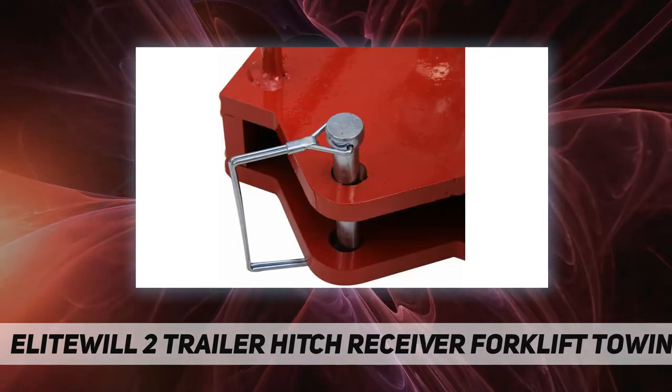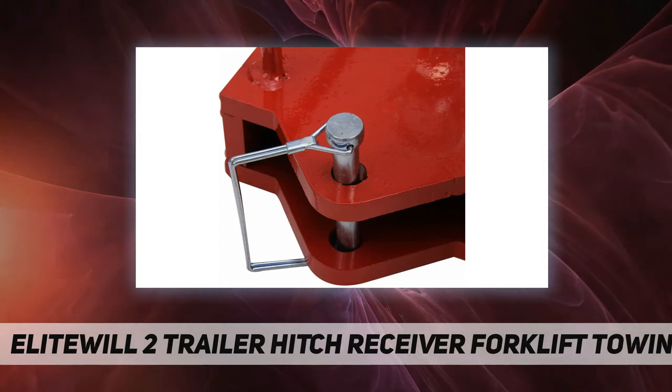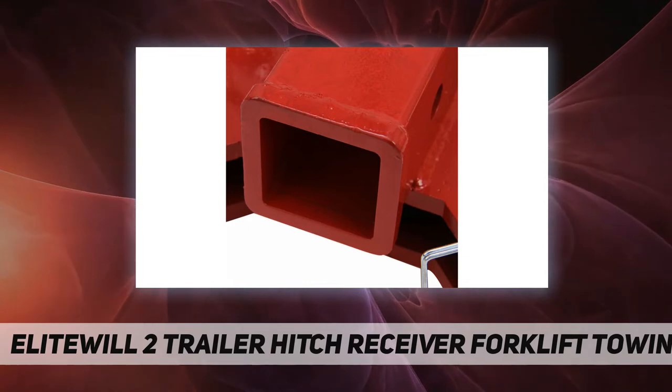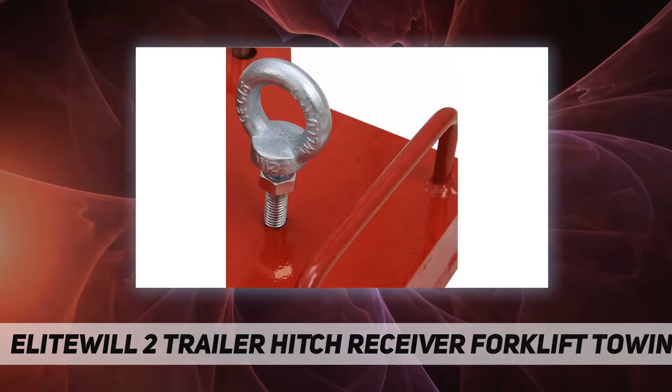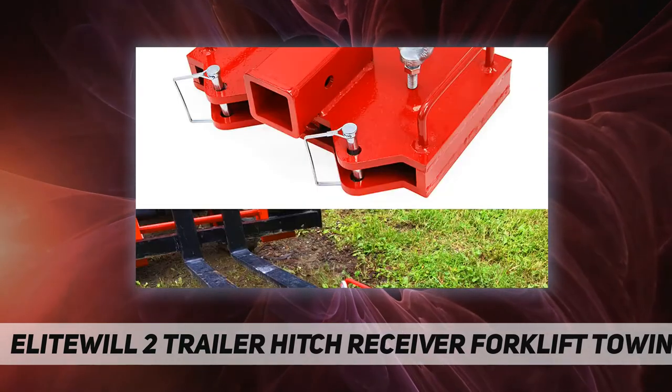Made of durable steel with a red powder coat finish that resists rust and corrosion. Capacity of 6,500 pounds. Size dimensions: length 14 inches, width 9.5 inches, height 5 inches, thickness 1.5 inches. Designed to fit forks up to 5 inches wide.